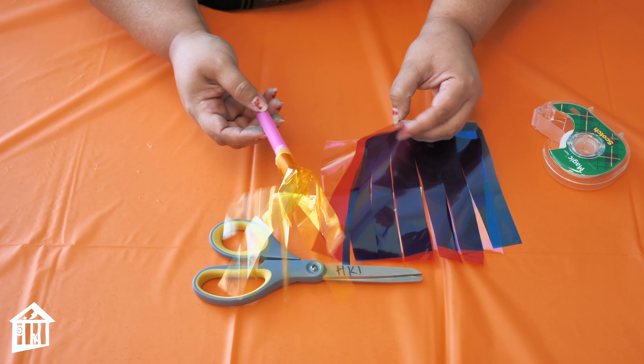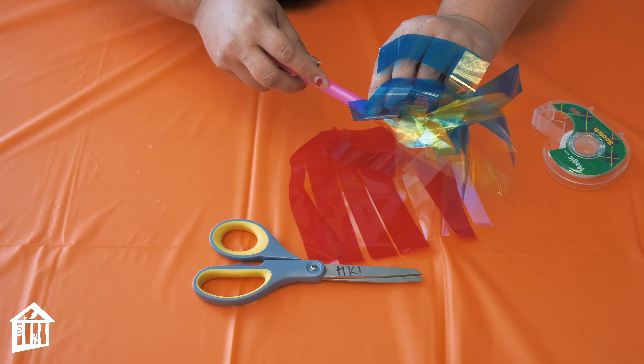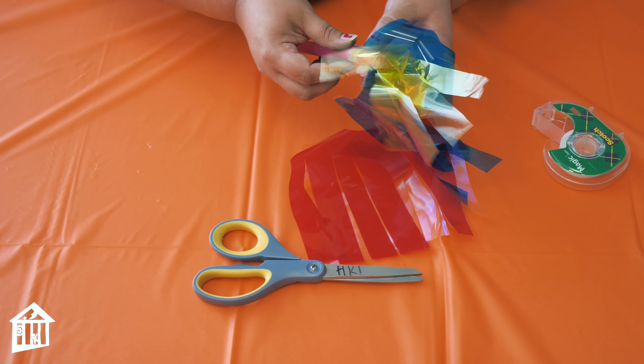That's your first layer, and you're going to continue doing that same step either right above the cellophane you've already placed, or slightly under if you want to layer it with different colors.